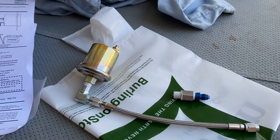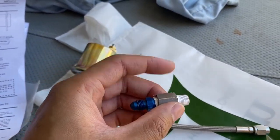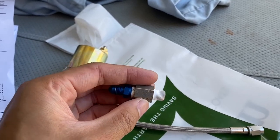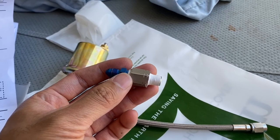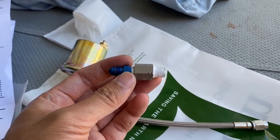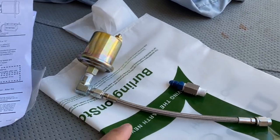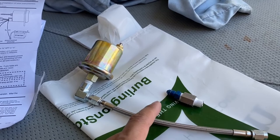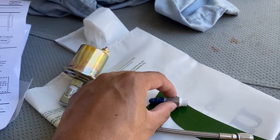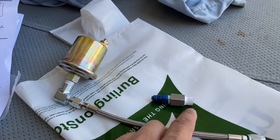Another thing to remind yourself: when doing this remote setup, make sure the thread is BSPT, not BSPP. In BSP threads there are actually two types — BSPT which is tapered, and BSPP which is parallel. Make sure this adapter is a 1/8 inch BSPT, because some websites just annotate it as BSP without specifying which type.